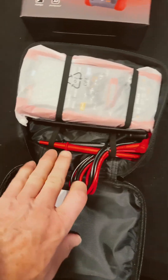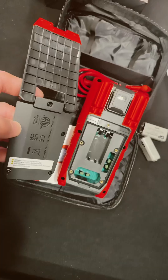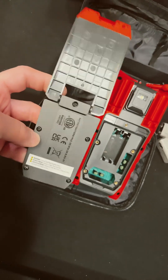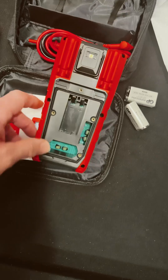Those are nice soft leads with long probes — let me pull those out. Never seen this before: a total of five screws right there hold this thing down, so that is something they wanted to keep safe for sure.